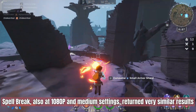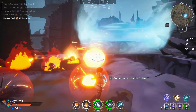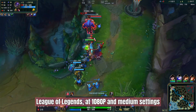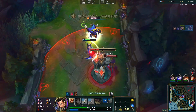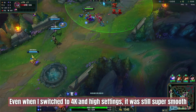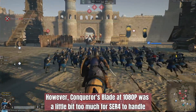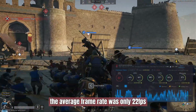Spellbreak also at 1080p and medium settings returned very similar results. League of Legends at 1080p and medium settings saw an average of 128 frames per second. Even when switching to 4K and high settings, it was still super smooth — the frame rate was above 60fps the whole time. However, Conker's Blade at 1080p was a little bit too much for the ACR4 to handle, with an average frame rate of only 22fps.